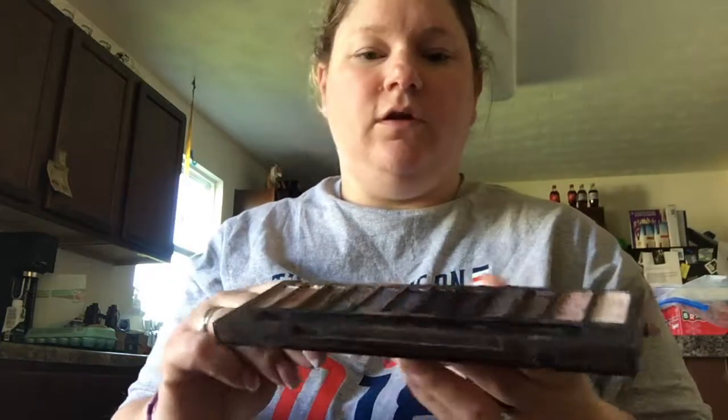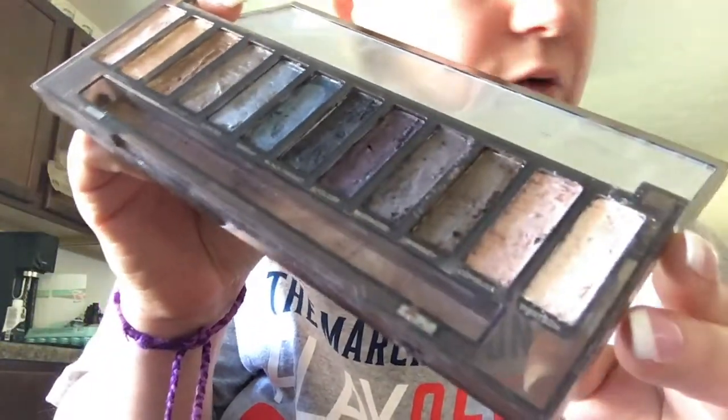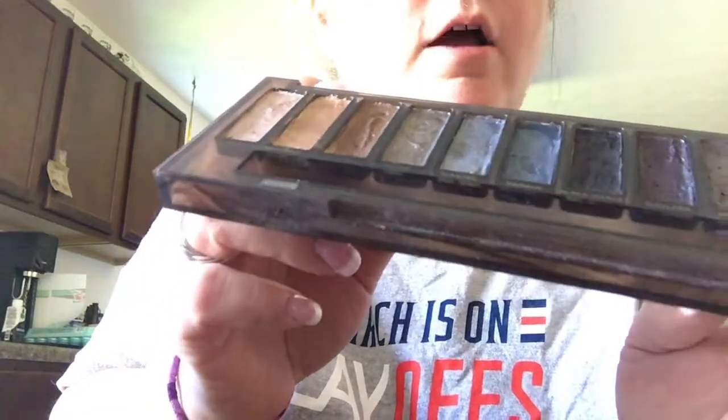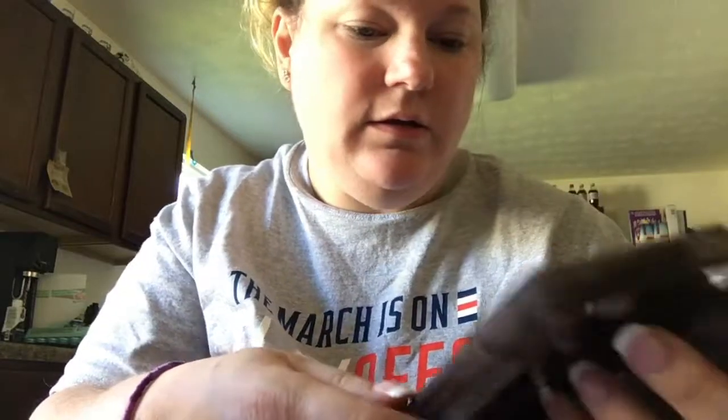Hi everyone, welcome back. I've got my cup of coffee now. I used the Moon Mousse, as you guys know. This is after — I've still yet to push it all back in again, and hopefully it will be done. It's okay. It doesn't look like it's brand new, which I was kind of hoping for. So that could be my expectations. But if I can use it, we'll see.